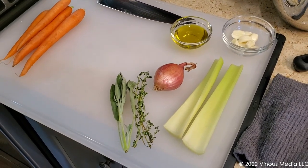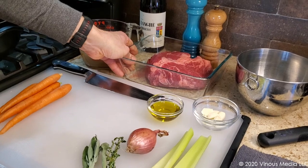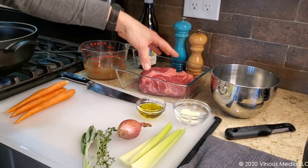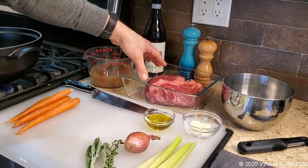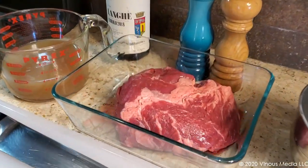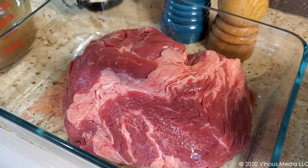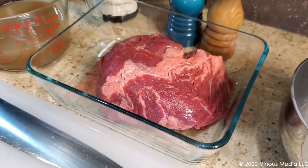This is yet again another low and slow moist heat preparation. It's the reason why a roast like the chuck roast is ideal for it, because there's a lot of connective tissue in here that if cooked at a very slow pace and low temperature will literally turn this into fork tender, fall off your fork goodness.